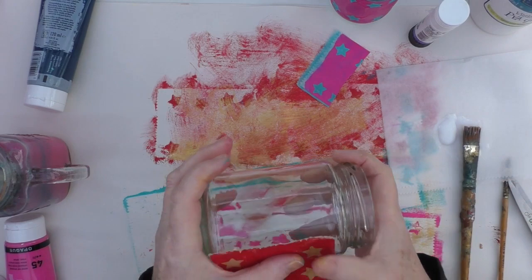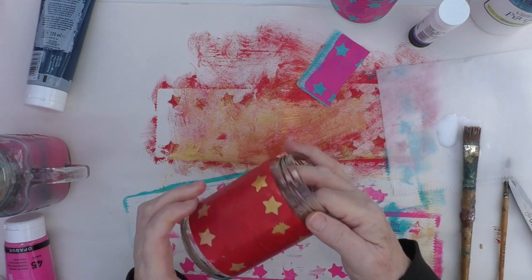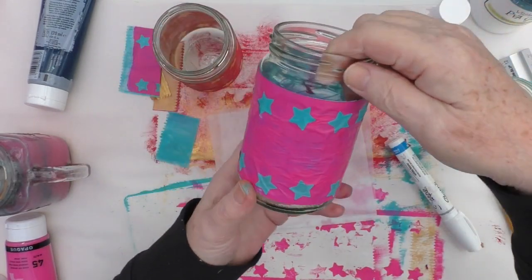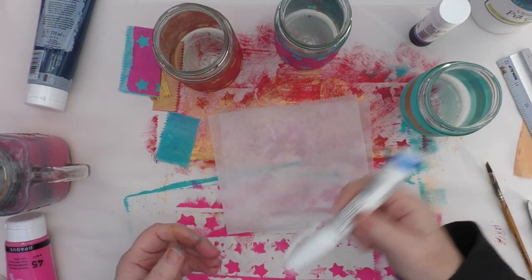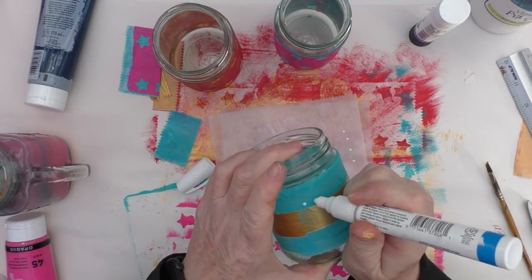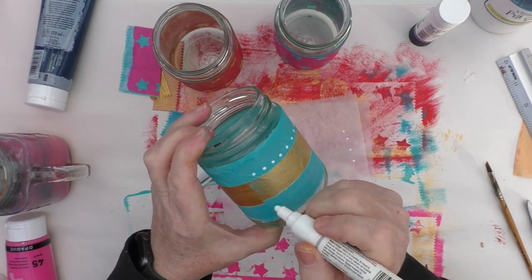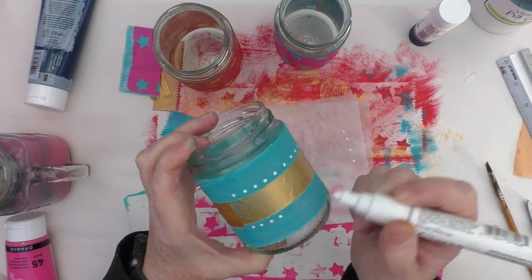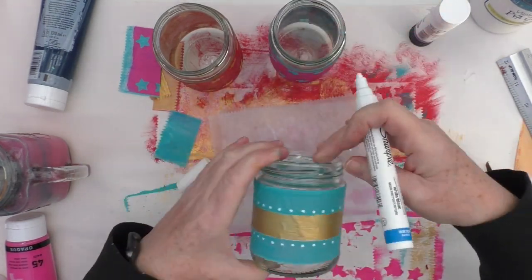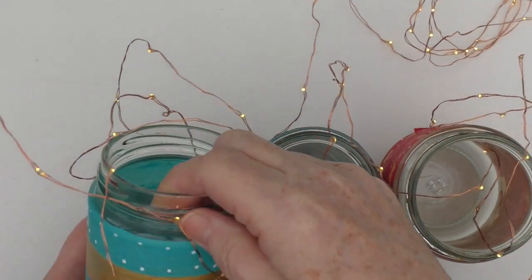I then do the exact same with the red and gold — same process. For the final one, I've taken a piece of the turquoise that was left over and added a thin strip of the gold that was left over. I decided that adding a few white dots might just liven it up a little bit more, so I'm just using this Sharpie paint pen and putting dots all over it. These really are very simple and straightforward, and a good way to recycle jars.